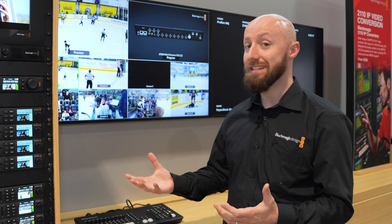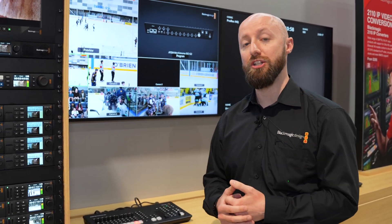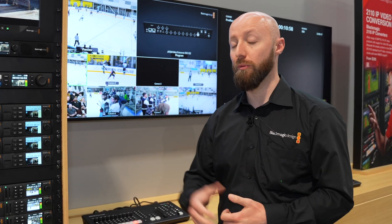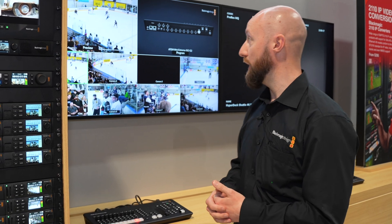This is an eight input switcher, so it has eight HDMI inputs and three HDMI outputs that can be assignable for program, preview, or for any of the sources that you have on the switcher.